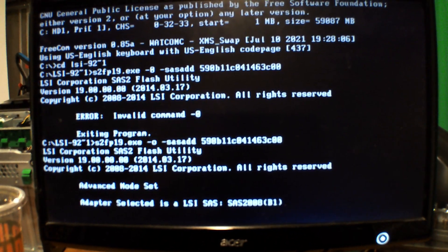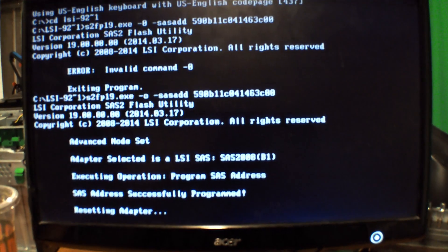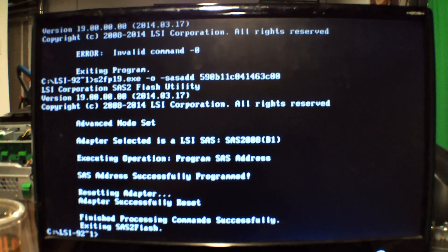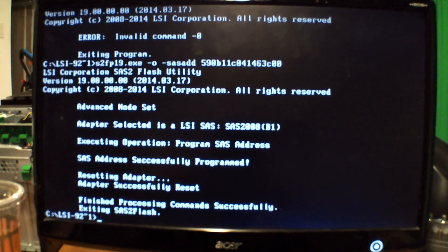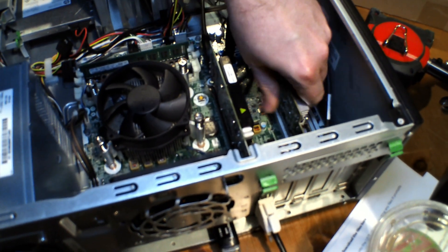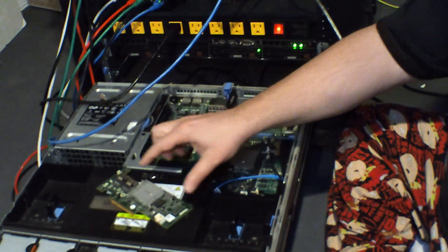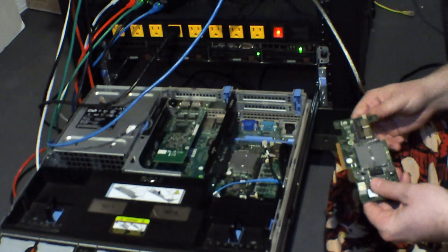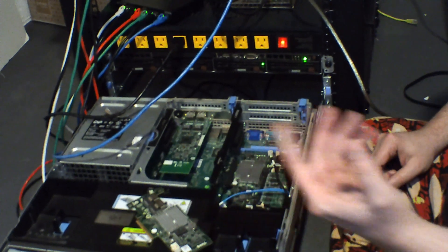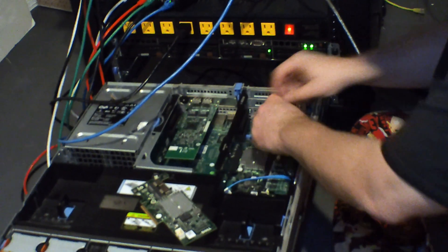After this, we're just going to take it out of the machine and then put it in the R710. This is the H700 right here, and this is the H200. All we're going to do is pop the H700 out and pop the H200 in, and then hook everything else back up. We'll just end up unplugging everything.